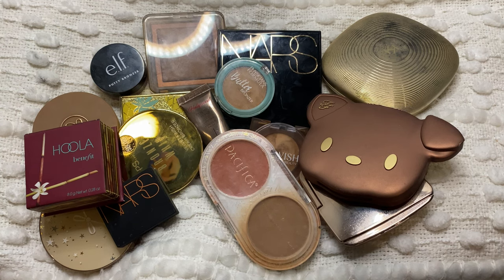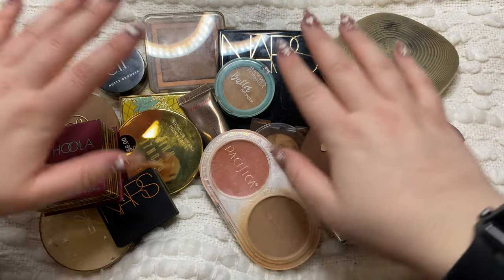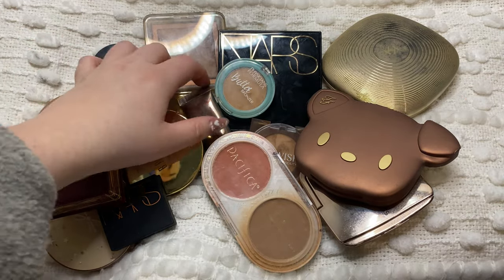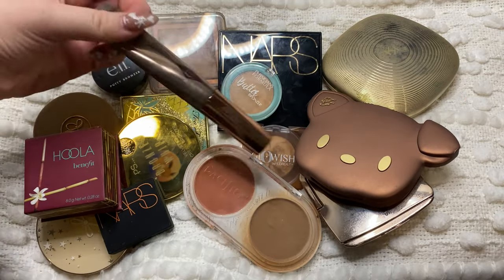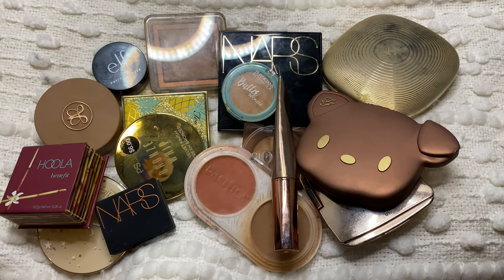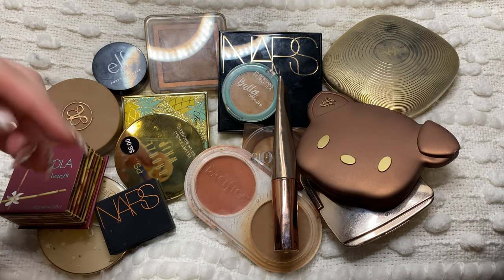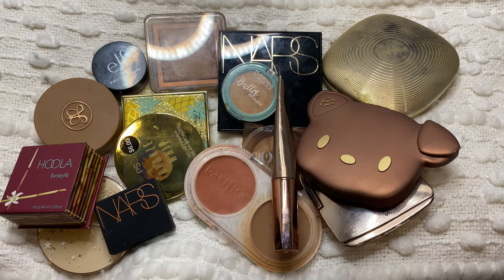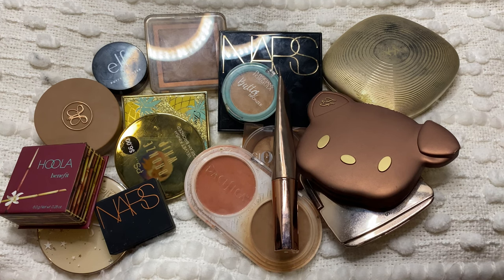Hello everybody, it's Hannah and welcome back to my channel. For today's video I'm actually going to be doing a declutter of my bronzer, blush, and highlight. I have everything laid out over here for all of my bronzers. I have pretty much just powder bronzers, like one sort of liquid, and then a couple of creams. I got a bunch of new bronzer, blush, and highlights and I feel like I have some things in my collection that I'm ready to get rid of since I have a ton of new stuff I'm way more excited about.